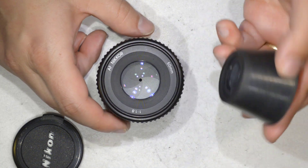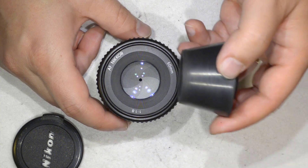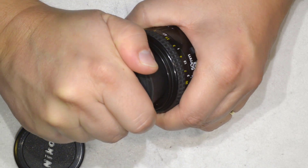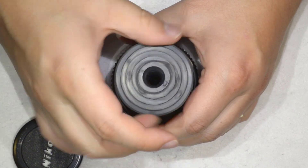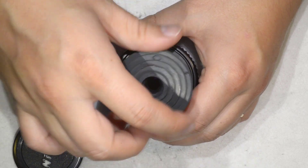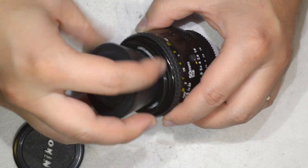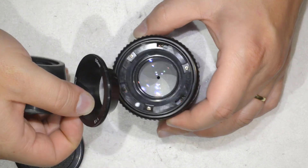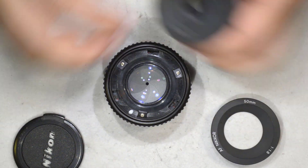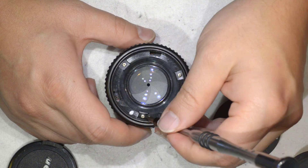I take these rubber cones — there is a link in the description if you want to buy a set too — and I put it here, force a bit, and I am able to remove this front ring, which is just a plastic cover. It comes out, and you can see it's just a cover, and then you access a few things into the lens.